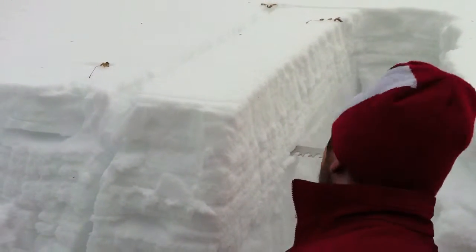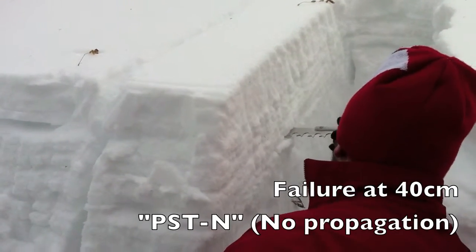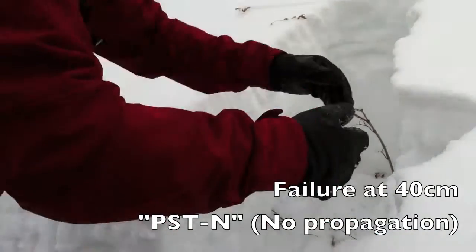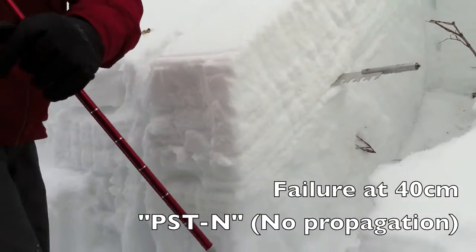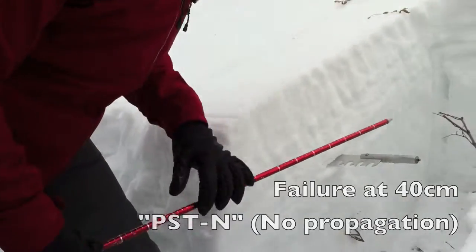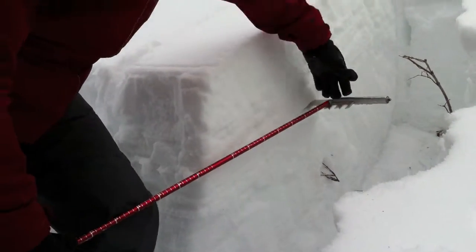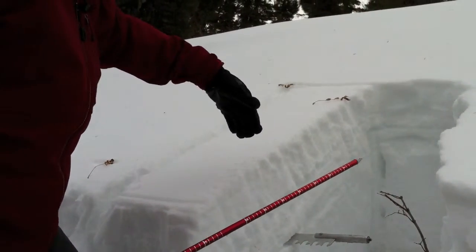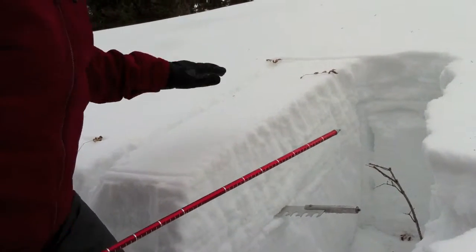Did you see it? It didn't pop out. I'll just leave the saw there and measure how high. It looked like it pretty much propagated up. So about 40 centimeters — we're almost halfway up into the block. When you get more than halfway you can get what we call beam failure.